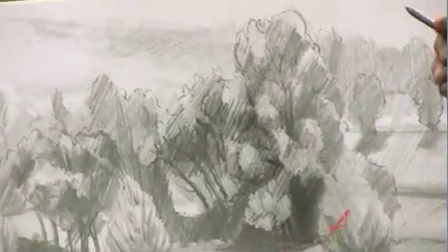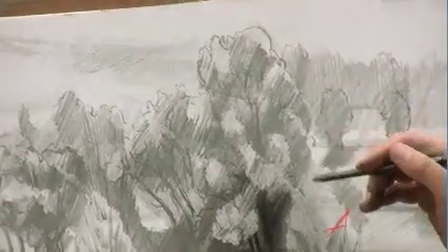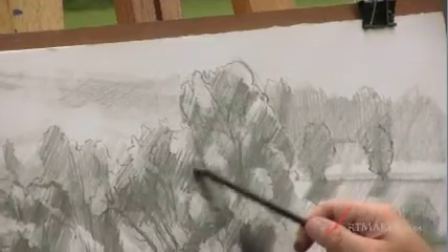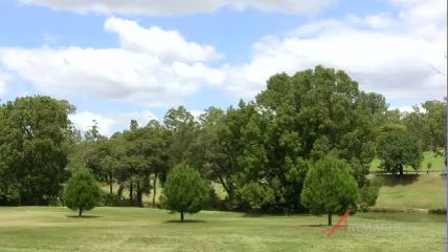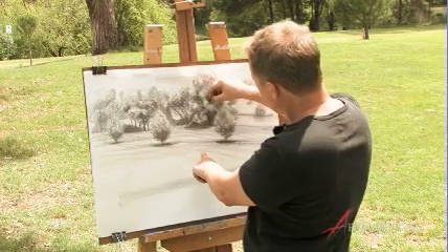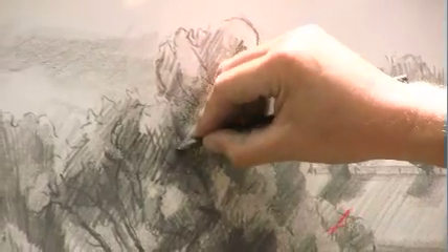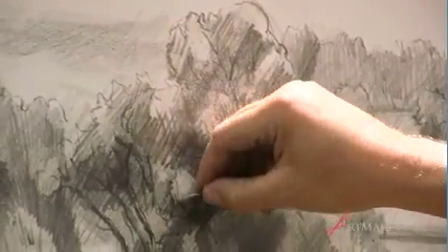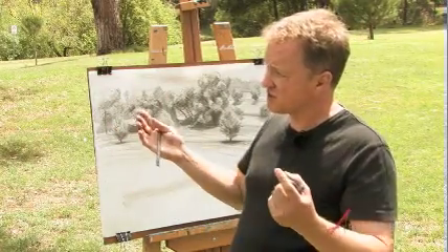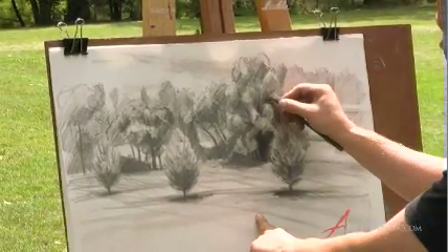Any of these details up here — if we work to encourage strength and they get too strong, then we can put a wash across that and knock it back. As soon as I start to think about another direction and placing on other directions of shading, then my tree becomes more complicated. And the ideas of the tree start becoming more about its direction and its strength as a volume, and that starts to make it our subject.